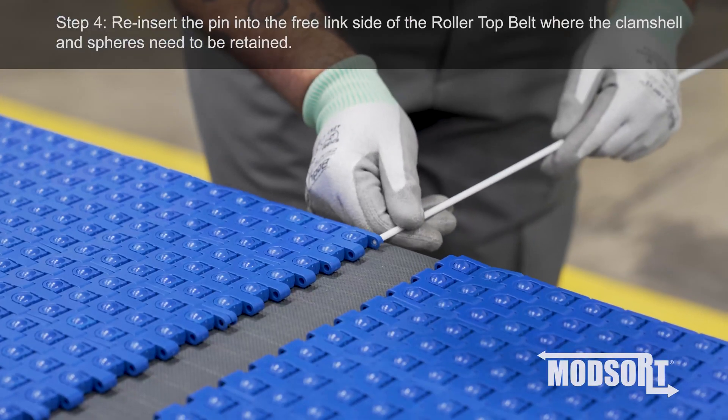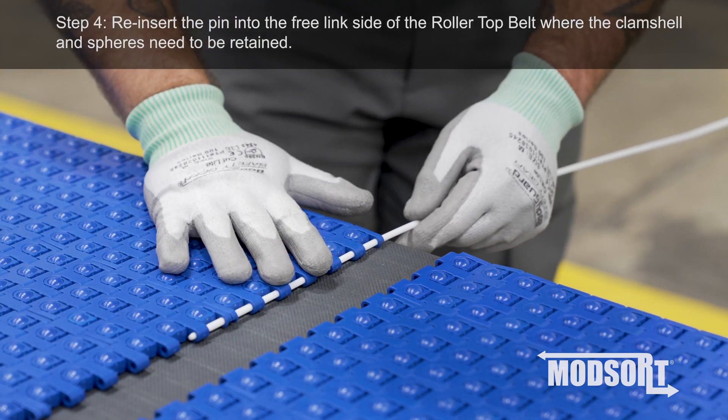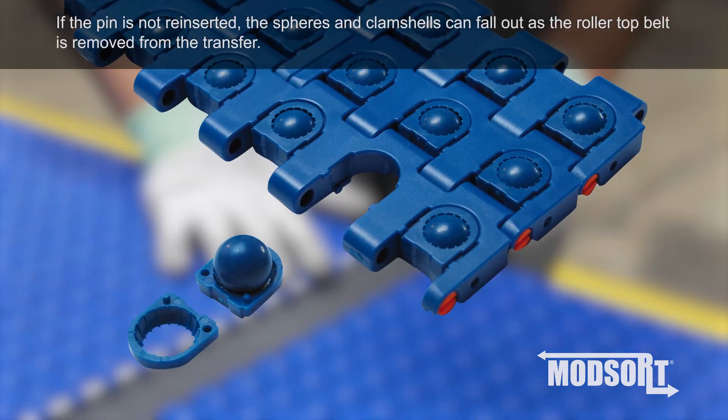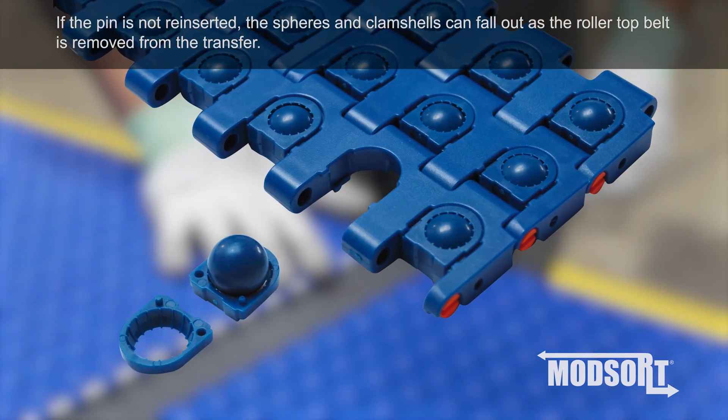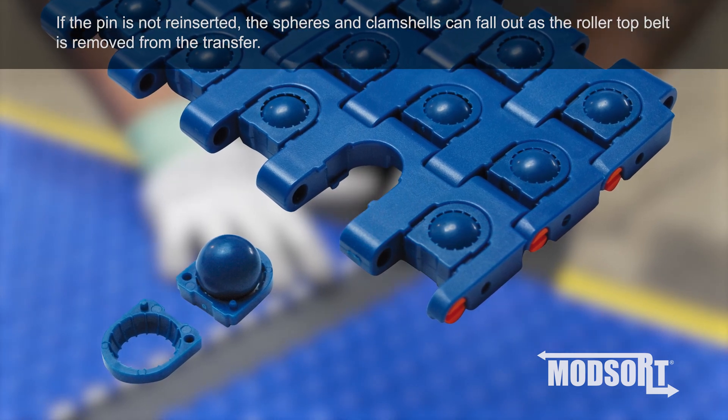Step 4. Reinsert the pin into the free link side of the roller top belt, where the clamshell and spheres need to be retained. If the pin is not reinserted, the spheres and clamshells can fall out as the roller top belt is removed from the transfer.